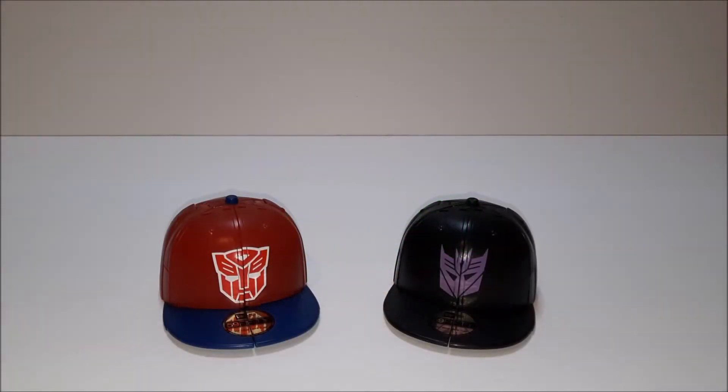What's up YouTube, it's just Smelly here once again with another video. Today we'll be taking a look at the Transformers slash Takara Tomy new era Transformers — these are, as you can see, actual baseball caps.